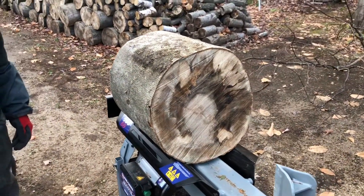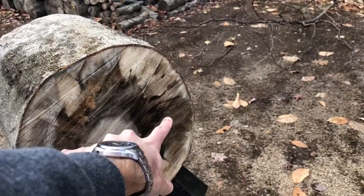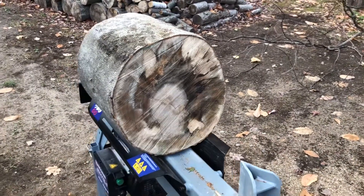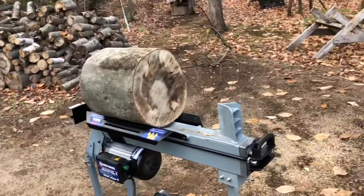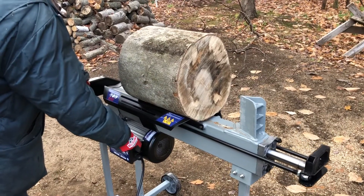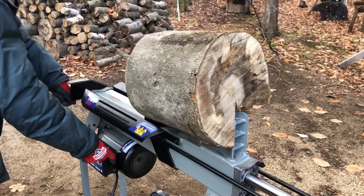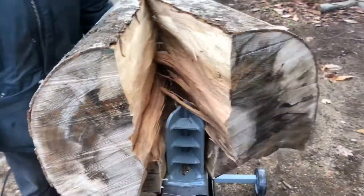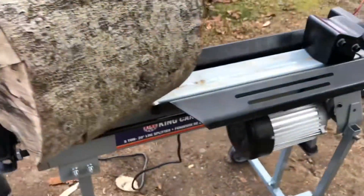We're gonna start big because most people want to know what size of a log you can split. This one is about 12 to 14 inches in diameter. It managed to split it pretty easily, and this is some pretty hard wood.